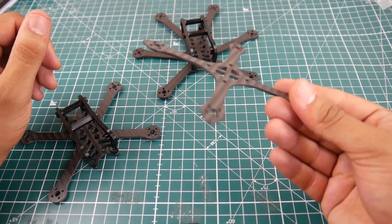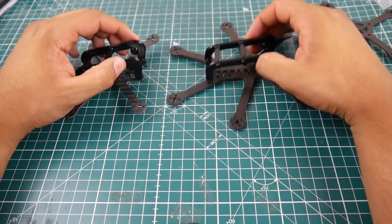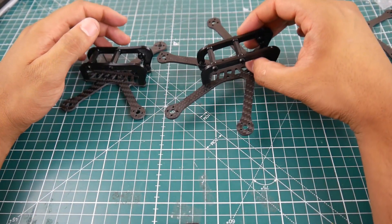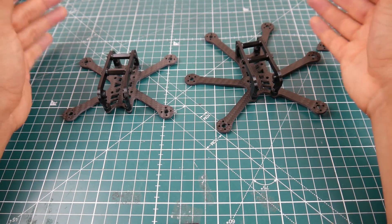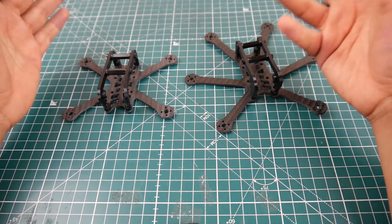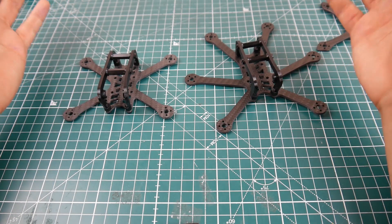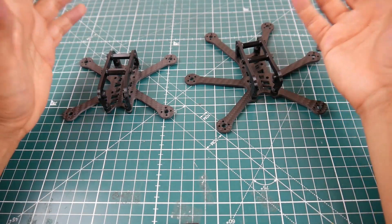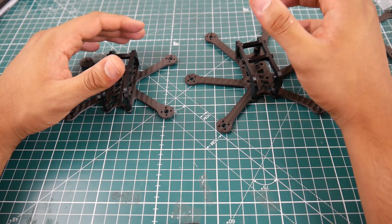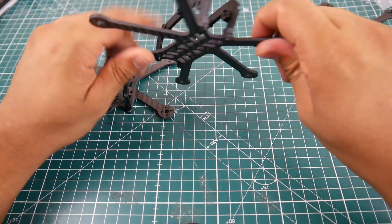Let's move on. Here we have both frames — I didn't see this one on the website just yet either. Both of these are capable of up to a 2.5 inch prop and take 11xx motors, so something like an Emax 1106, 1103, or 1105 — whatever brand you use will be totally fine. Up to a 2.5 inch prop, like the Gem Fan props, would run very well on these.